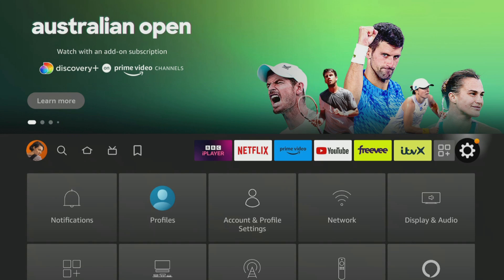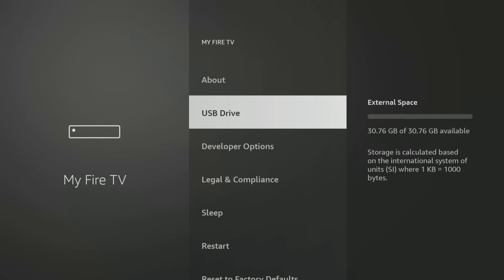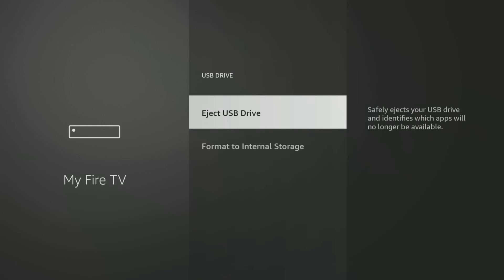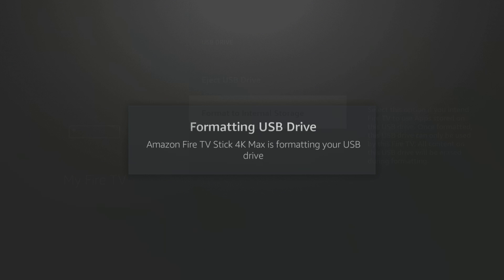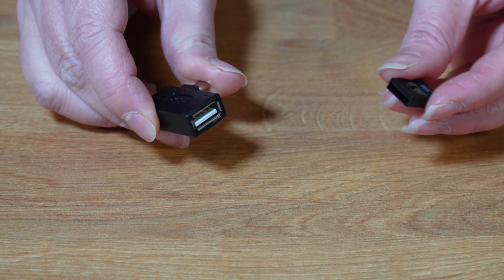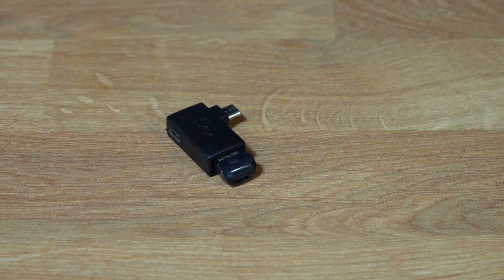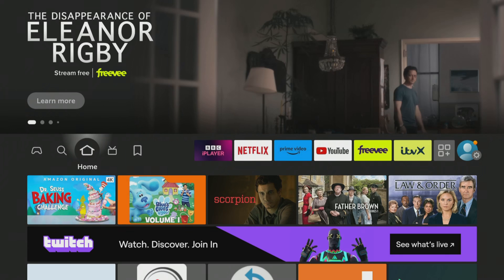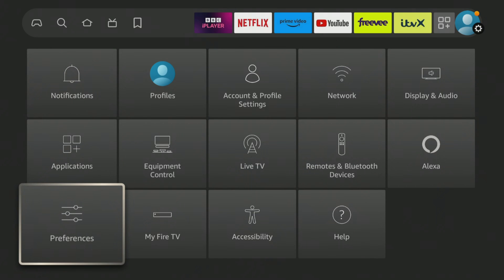If you have a new storage drive that has a capacity of up to 32GB, it's most likely already formatted to FAT32, meaning that you can start using it without any additional steps. However, if you have used the drive before, it may contain previous content that needs to be erased through manual formatting. When attaching your USB drive to some Fire TV devices, the device may handle the formatting automatically for you, depending on the Fire OS version and the current state of your USB drive.